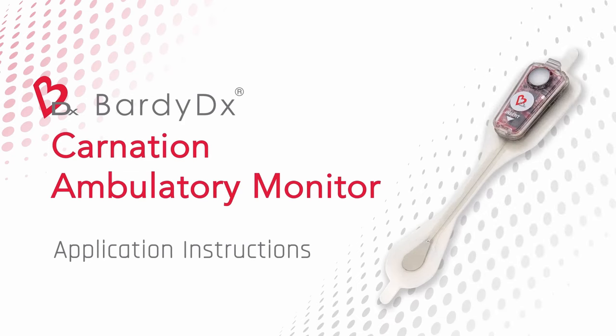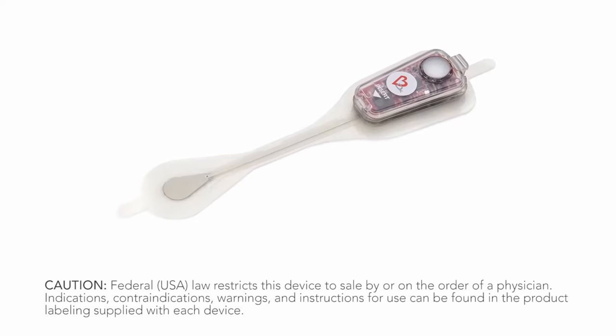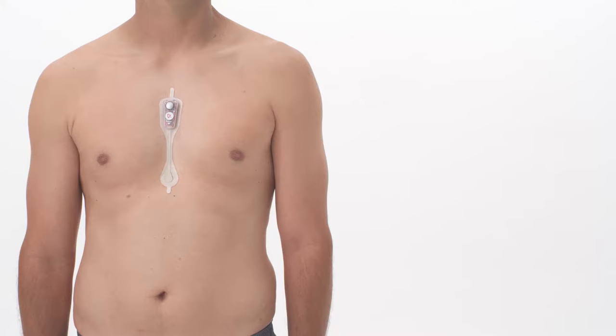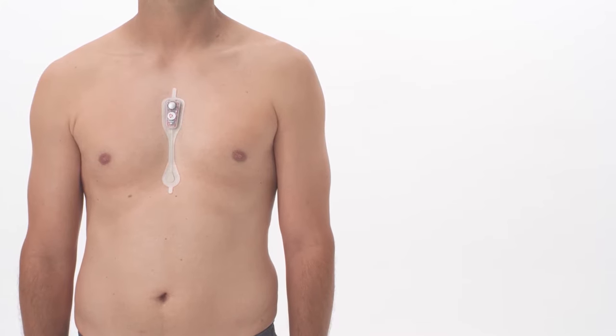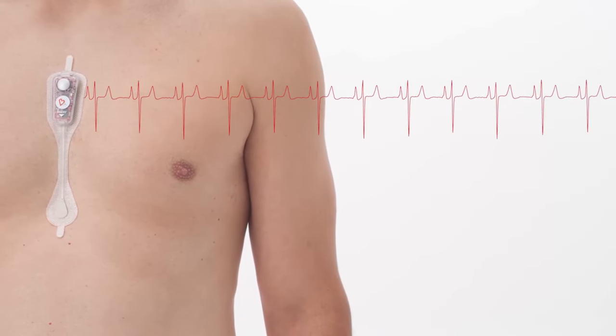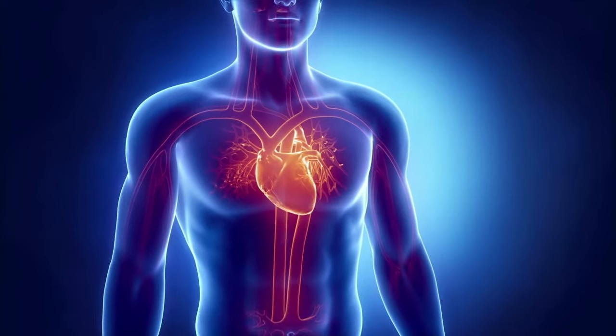The Carnation Ambulatory Monitor is the only P-Wave-centric cardiac patch monitor and is capable of continuously recording every heartbeat. The CAM's center chest placement directly over the heart and its state-of-the-art low-noise circuitry are designed to maximize key elements of the ECG that are critical for accurate heart rhythm diagnosis.